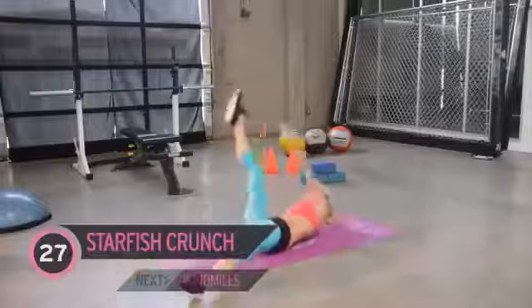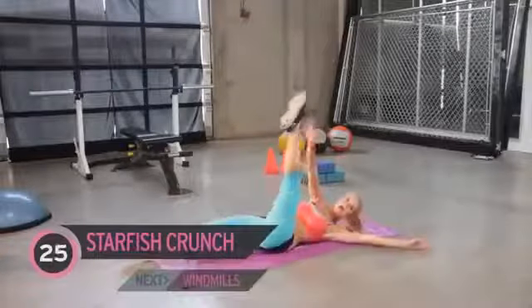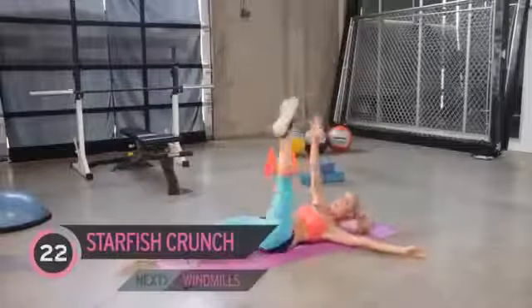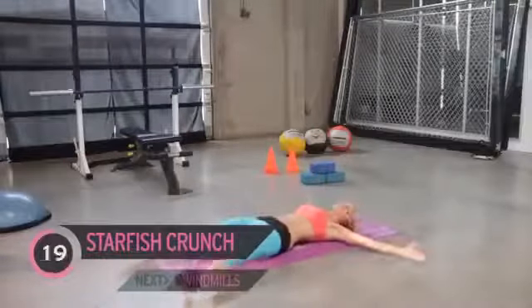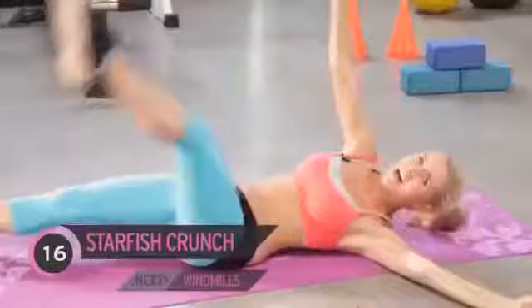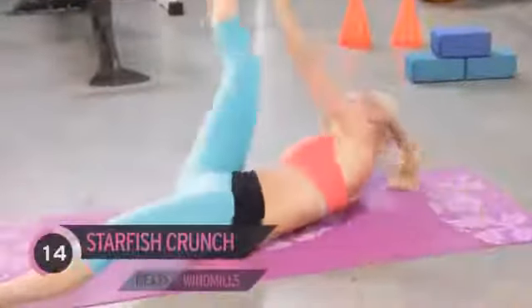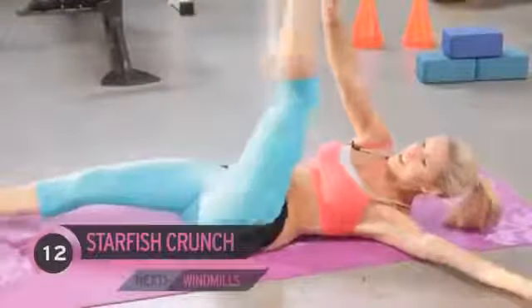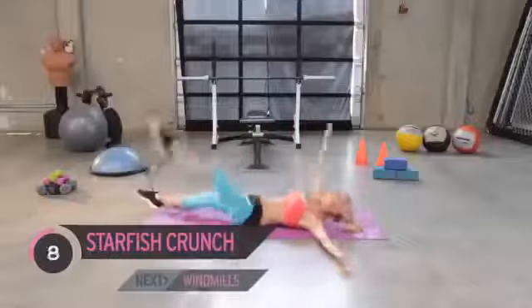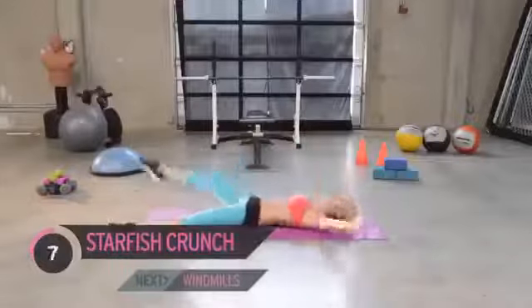Opposite hand to opposite foot. How are you feeling? Can you feel it? Those abs — you should be feeling the burn. If you're not, you've got to work harder. Come on, how much do you want those abs? Keep it going — you've got one more exercise and then we're going to do the whole thing through again.